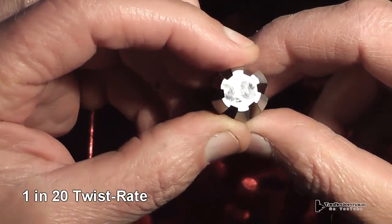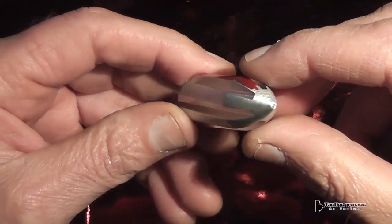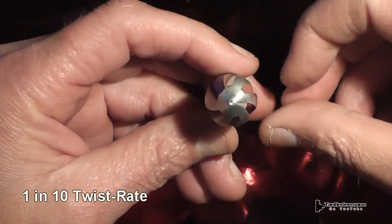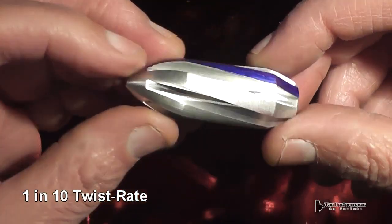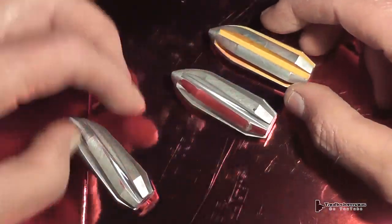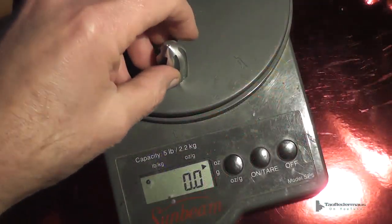Tim went as far as designing these with three different twist rates. A twist rate is simply how far the slug has to travel to make one complete revolution — in this case, 10 inches to make one revolution. These rounds look very promising: very precisely made, balanced, all the fins are perfectly spaced, with six milled slots in each one.